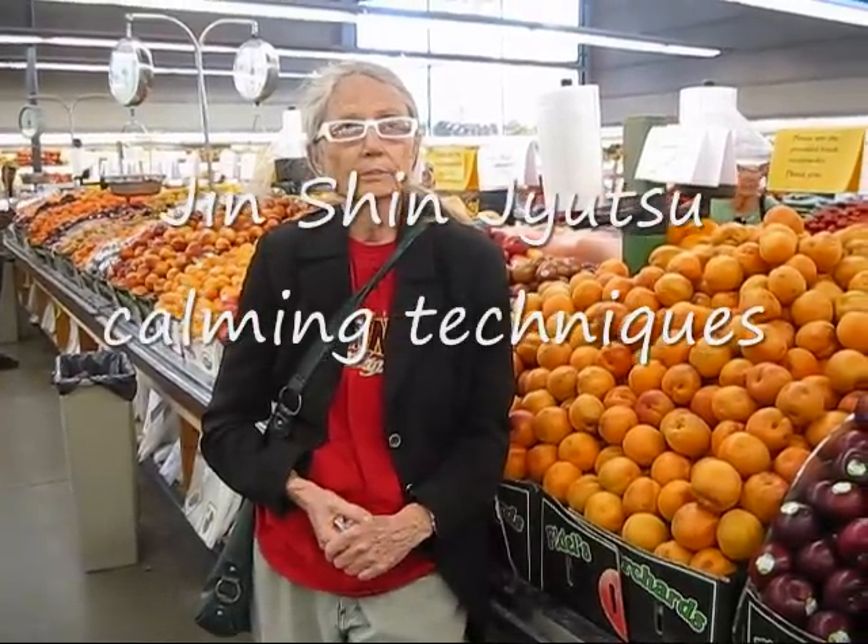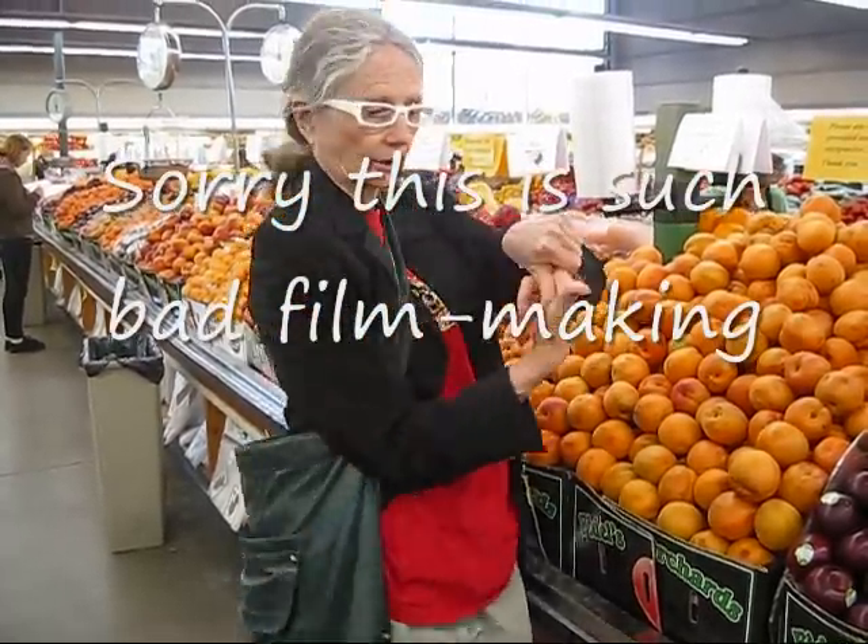Hello. I am doing a report on the Jin Shin Jyutsu hold that produces a calming effect. The first one, an obvious one, is to hold your finger like that.